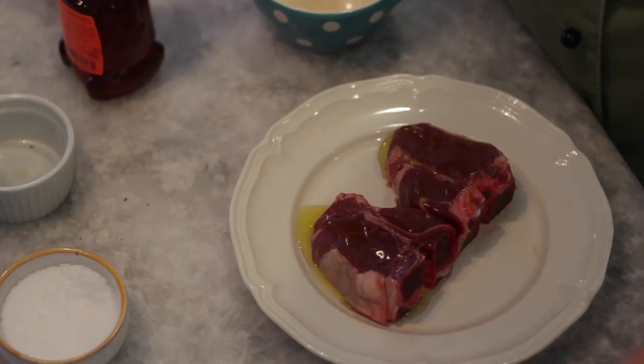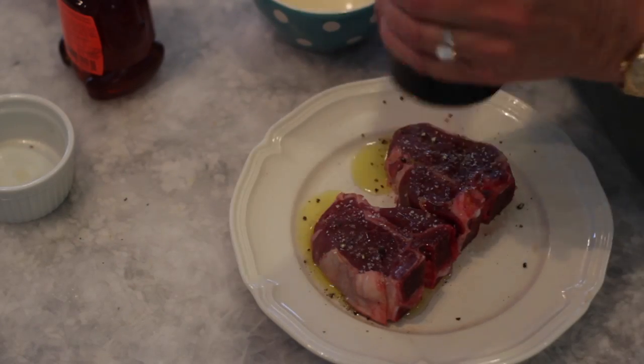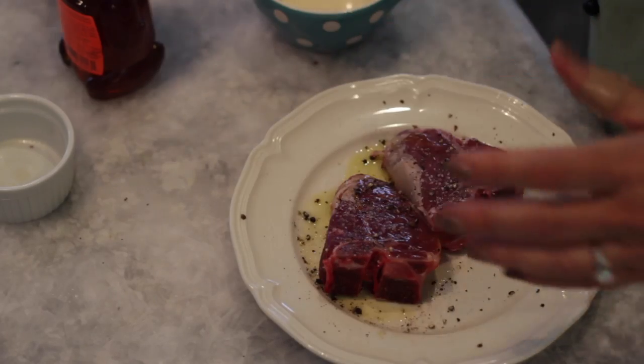We're going to put a little bit of extra virgin olive oil on our lamb chops. Sprinkle a little kosher salt and some freshly ground black pepper. Turn them over and do the same thing — you want to make sure that both sides are seasoned.